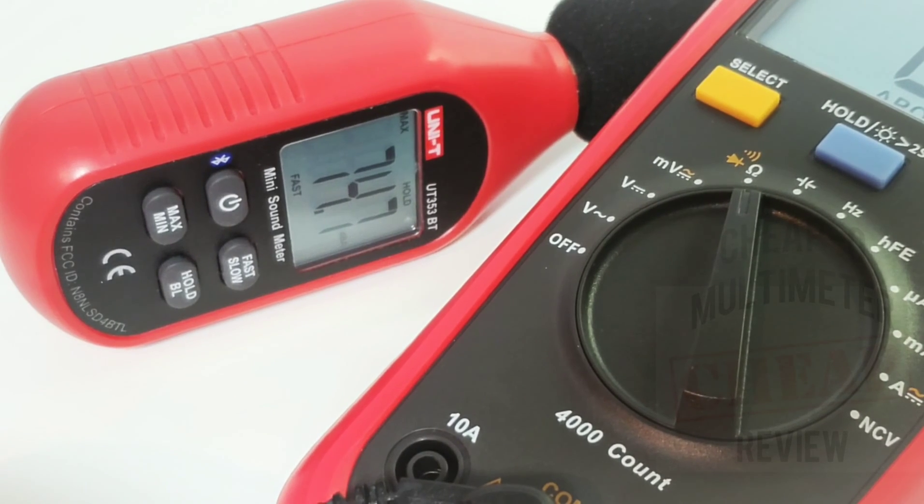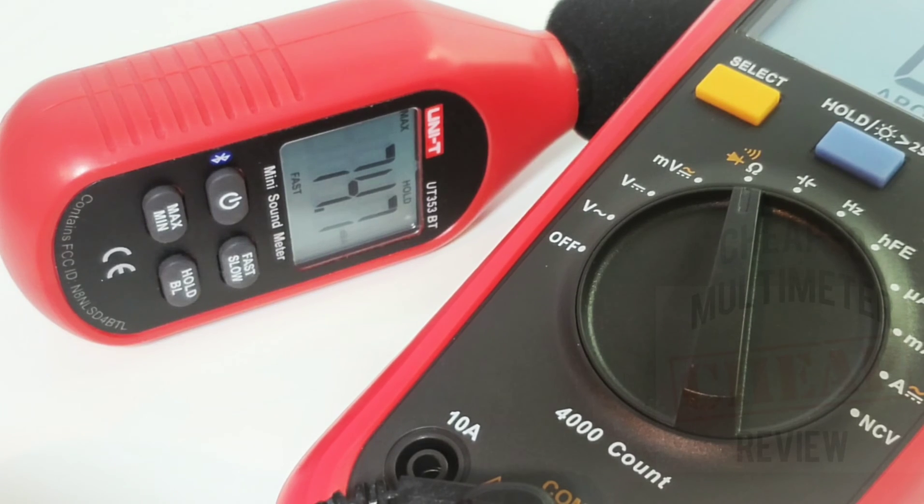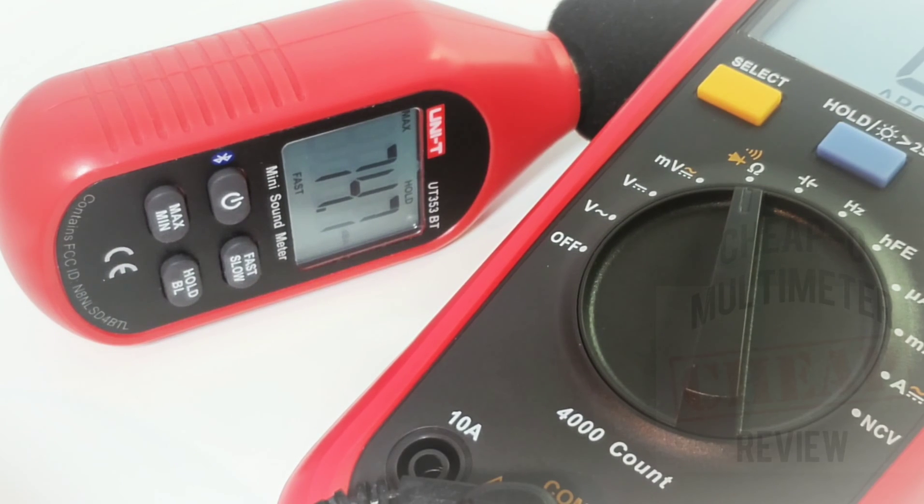The newer 136B Plus is definitely not as loud in the continuity department — less by around 10 decibels. The output is 74.7 dB for the 136B Plus. That makes me so mad.